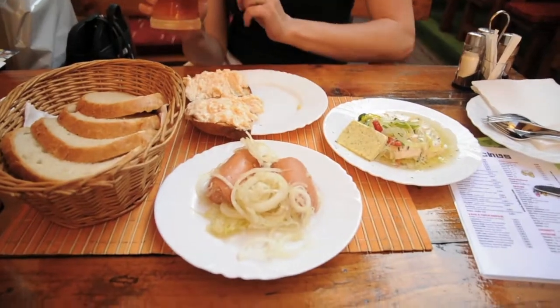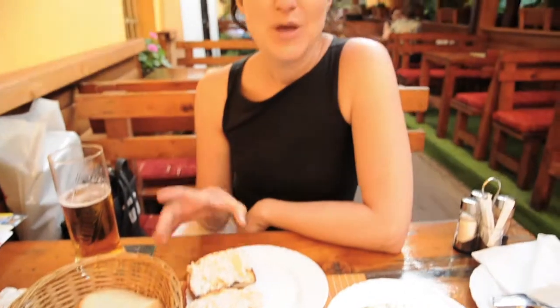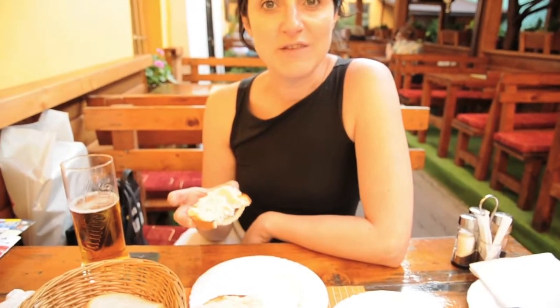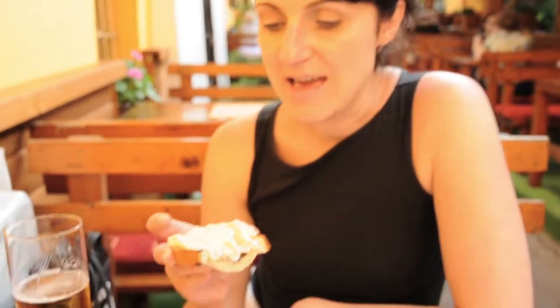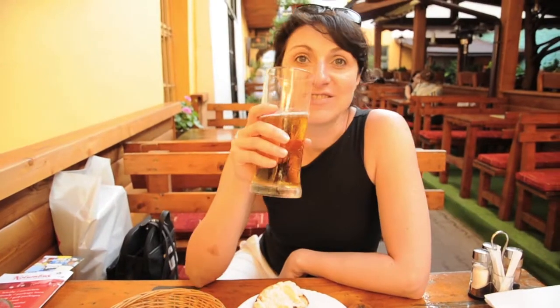Here we have several beer dishes, which is perfect for drinking with a beer. This is a bread with a sheep cheese spread. It's a strong flavor, and it's mixed with onion and paprika, and it's really good. A bite of this just calls for some beer.